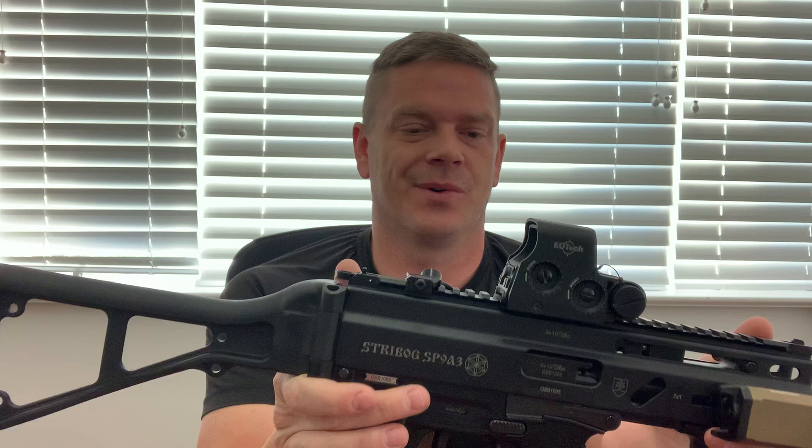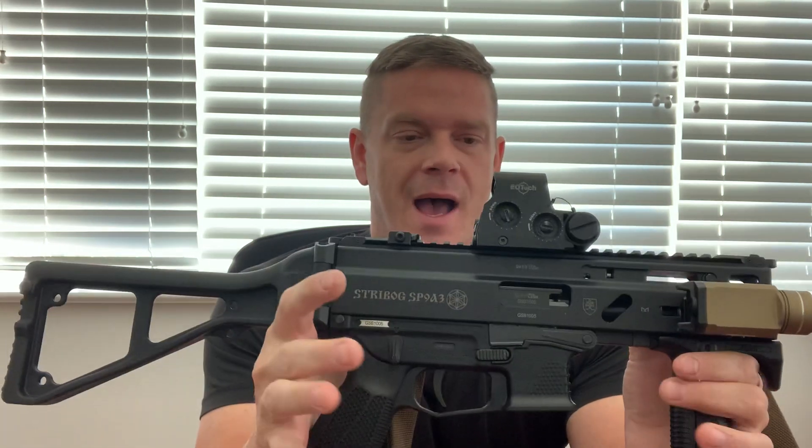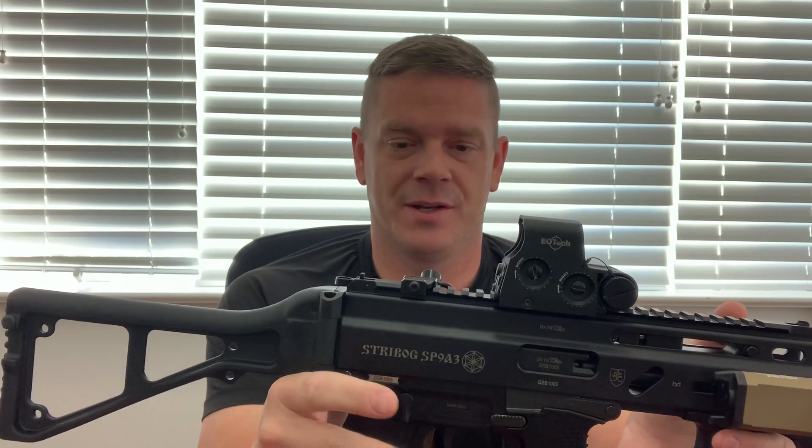Anyway, I'm not able to make as many range trips as I'd like, but right now I've got about 1,100 rounds through it, which is not a whole hell of a lot. I did not have any problems with function - this thing ate up everything without an issue.